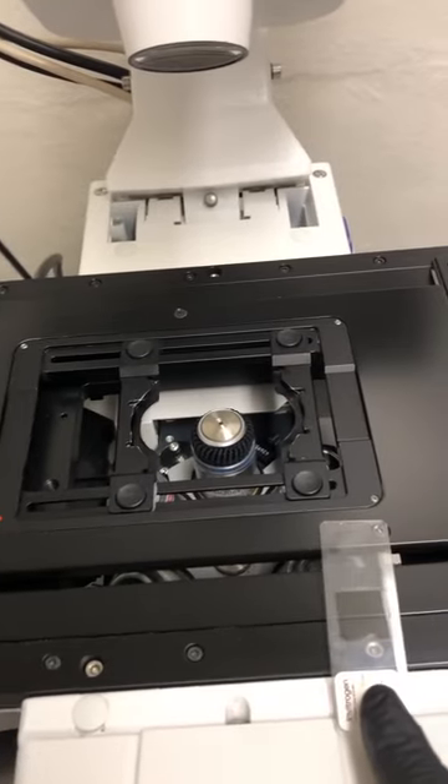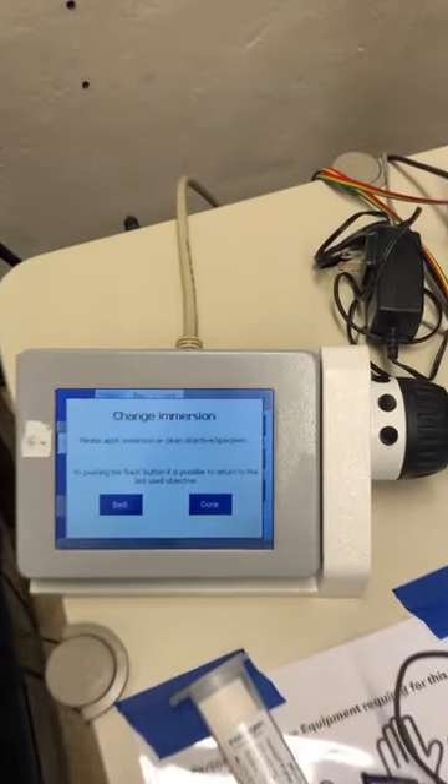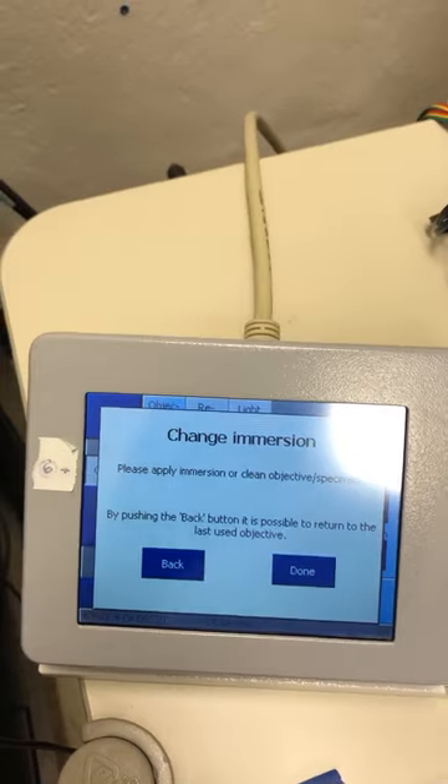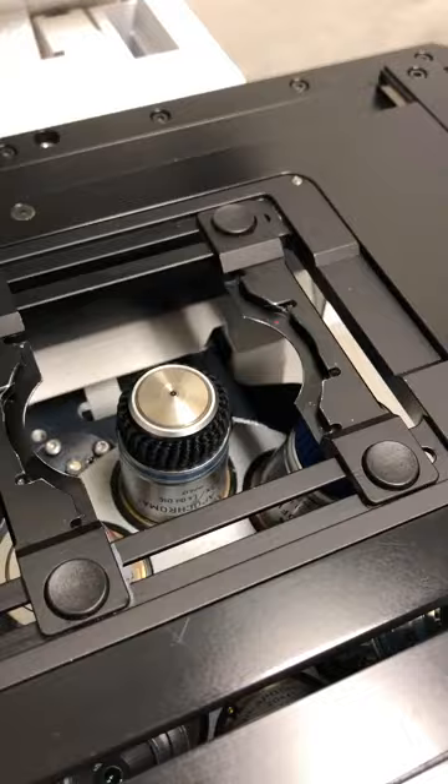As you can see, I've removed the sample and switched to the 63x oil objective by pressing the proper button on the touchscreen. When I did, it says 'change immersion - please apply immersion or clean the objective specimen.' This is relevant to us because we just switched this objective and we need to put oil on it.